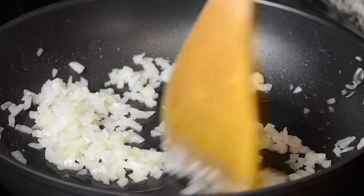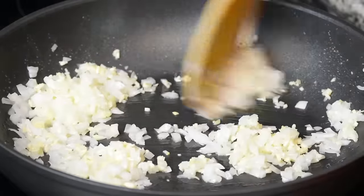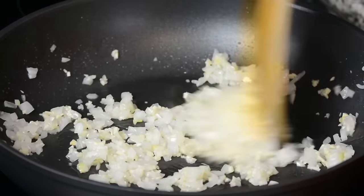The onions are just beginning to look translucent so let's add in the garlic. We're adding four cloves of finely diced garlic, just giving that a quick sauté. When sautéing I always like to add the garlic after the onions because that prevents the garlic from burning.